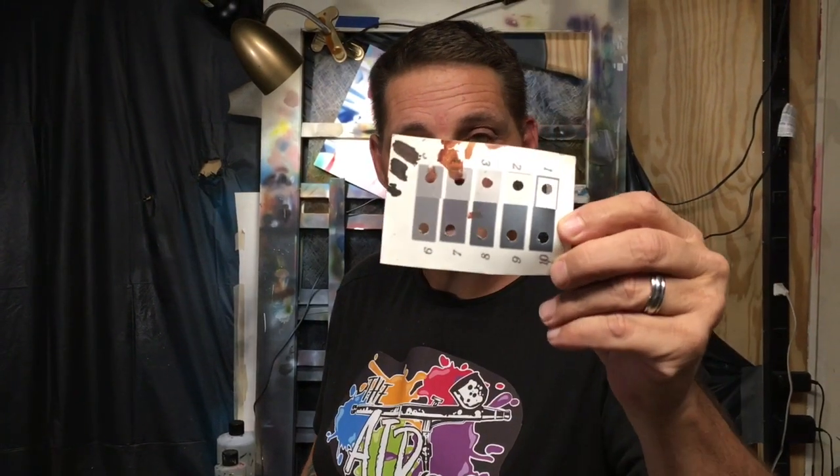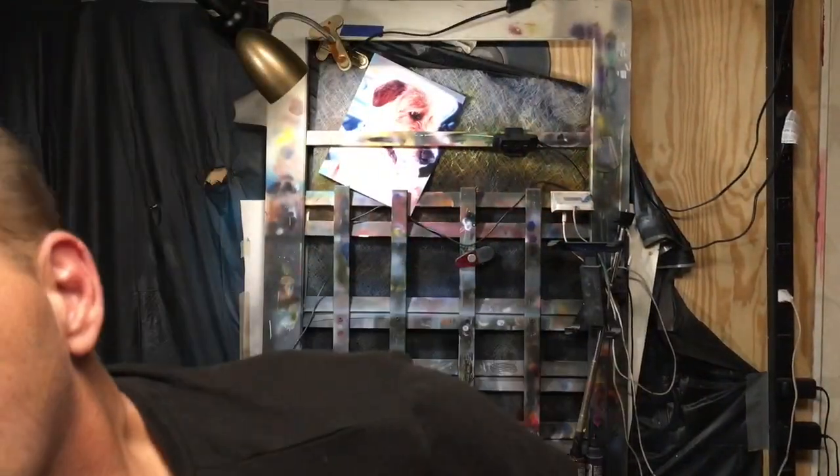It cannot be easier. We're not going to need anything fancy. You're going to need a grayscale value finder — you can just search that term and find it on the internet. And you're going to need some black and white paint, maybe a little reducer, and transparent base would be helpful.